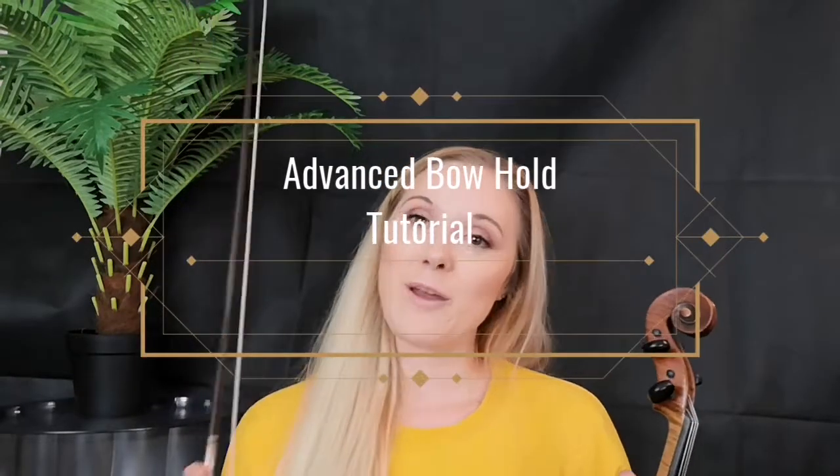Hi, I'm concert violinist Hannah Warmer and this is my advanced bow technique video. If you are not at an advanced level or haven't seen the other videos, I'd suggest going through the basic video first, then the intermediate, then advanced. This advanced video is purely for people who have been playing for a number of years, are very well aware of how to use their fingers and finger flexibility, and are about grades 7 or 8 onwards.